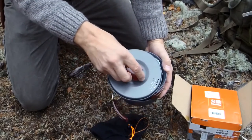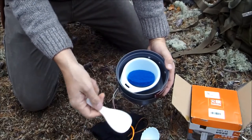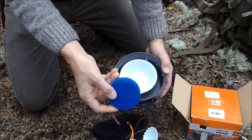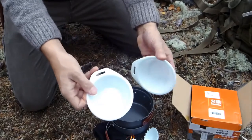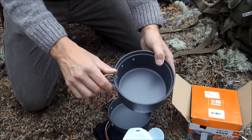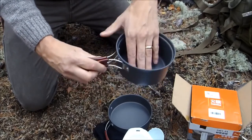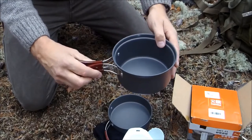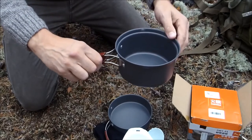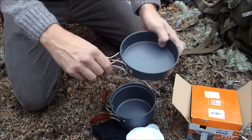There's a lid, two plastic cooking utensils — spoon type things — a cleaning pad, scouring pad, two plastic soup bowls or whatever you want to call them, two plastic bowls. There's a saucepan of 1.1 litres, with fold-out plastic and metal handles.